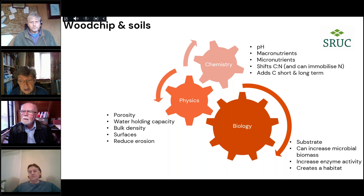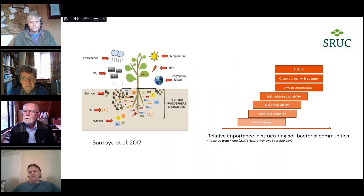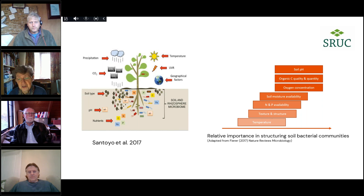These carbon inputs are substrates for the biology — they can increase microbial biomass, increase enzyme activity, and create habitats. Looking at a recent review published in Nature Microbiology Reviews on the impact of different factors on soil bacterial communities: the darker the colour and the further to the right, the more important those factors are. Soil pH is hugely important, as is changing organic carbon quality and quantity, and oxygen concentration — all things that wood chip is going to influence. Moisture availability, nitrogen and phosphorus availability, and even temperature will affect bacterial communities.